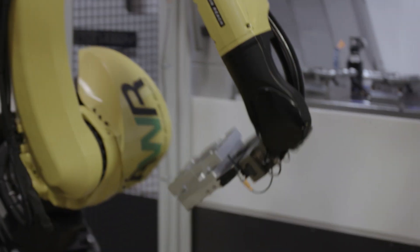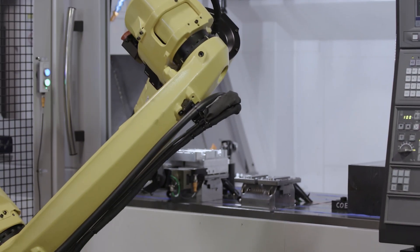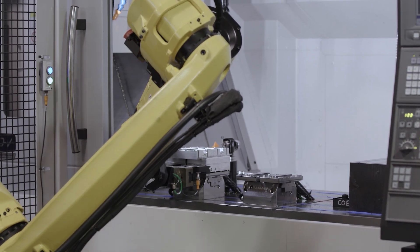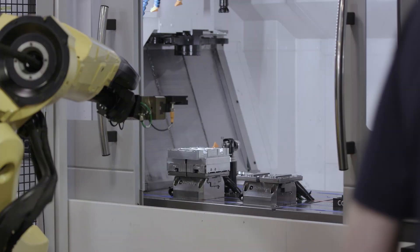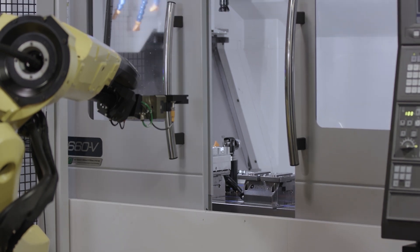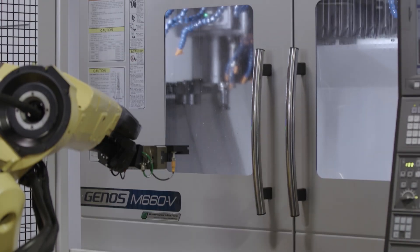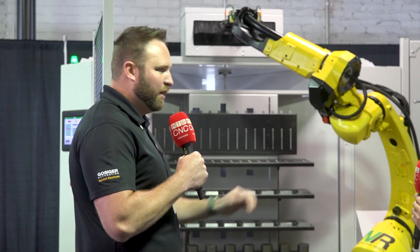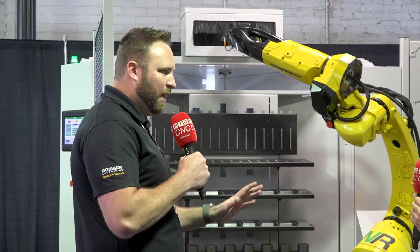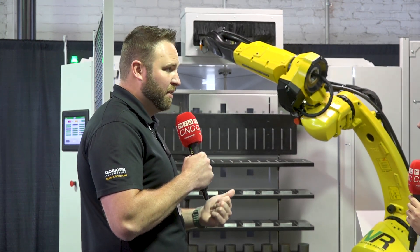What we really like about this solution is you can finish that complete part without touching it — without the operator fixturing every single part onto a vice or fixture. The operator is just loading raw parts into this unit. It's a three-sided rotary: loading raw parts, unloading finished parts — they're not touching any fixturing, not handling or manipulating any parts. So the return on investment is just incredible, typically around six months.